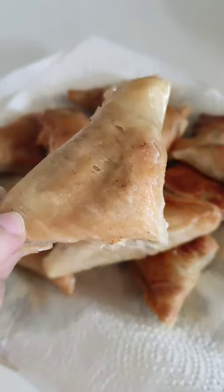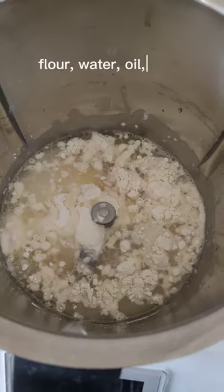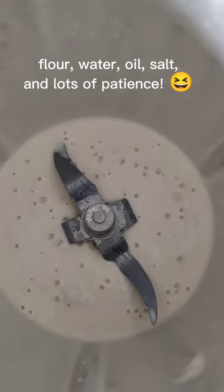Today I'm making homemade phyllo pastry sheets, or what is called here as feuilles de brique. All you need is flour, water, oil, salt, and lots of patience.